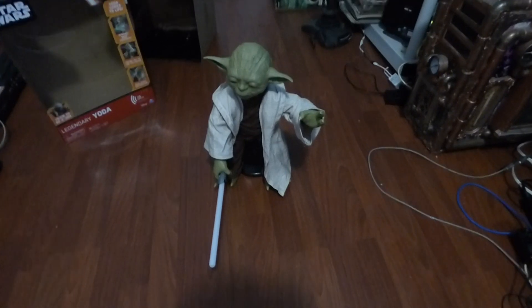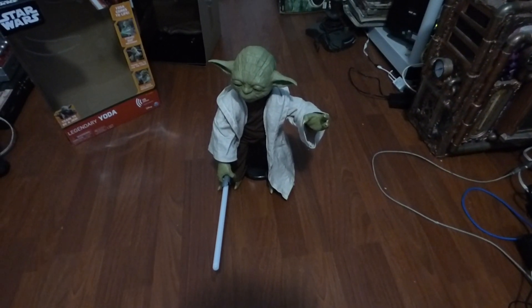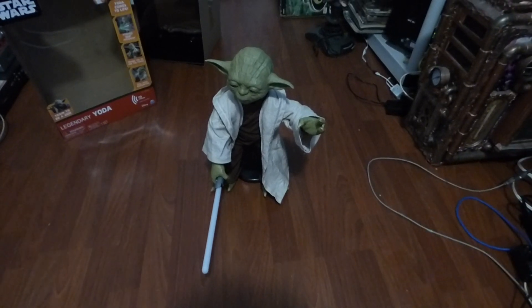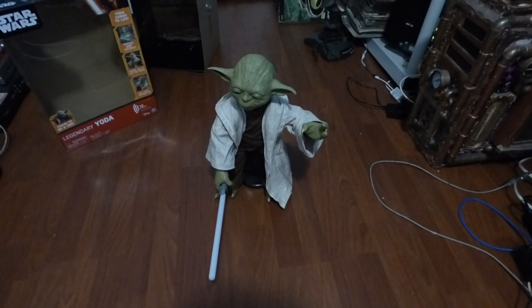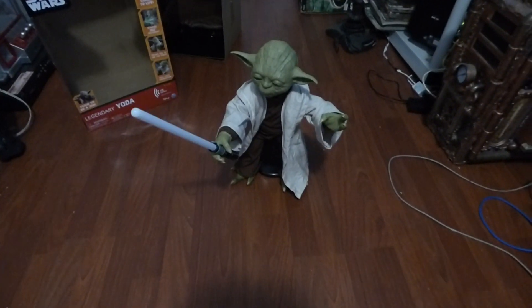So I got this awesome Yoda. I'm a huge Star Wars fan and this has to be one of the coolest things I've ever seen in my entire life. They're about a hundred bucks and this thing does everything.